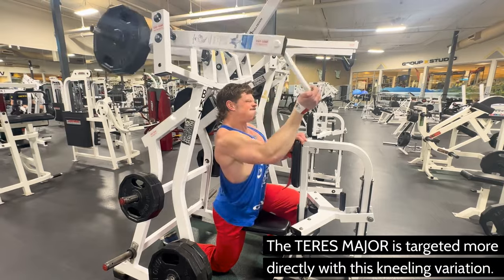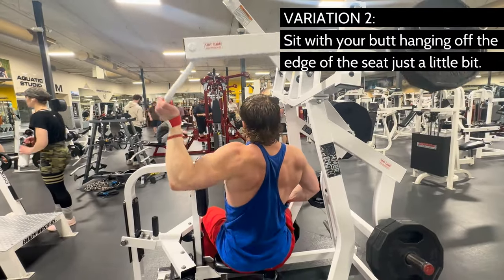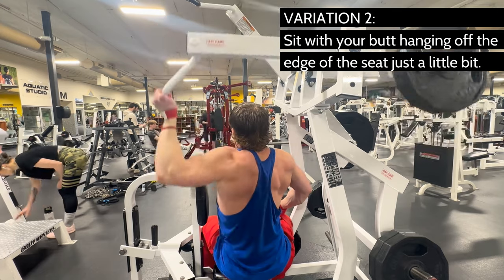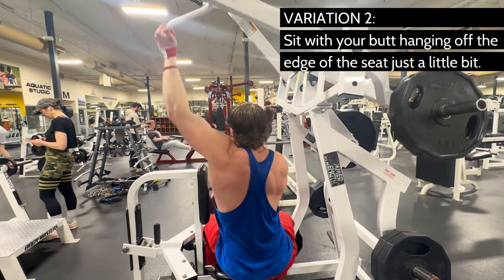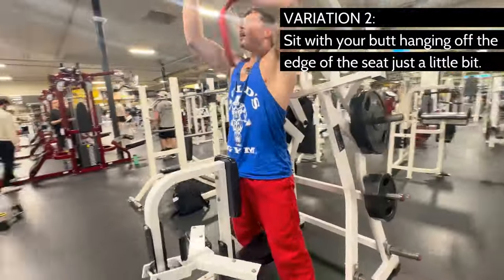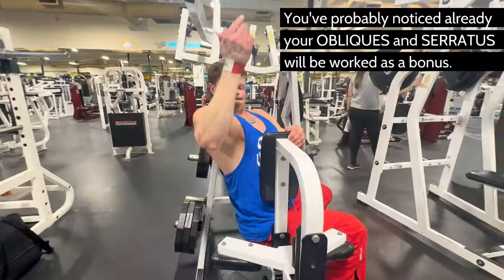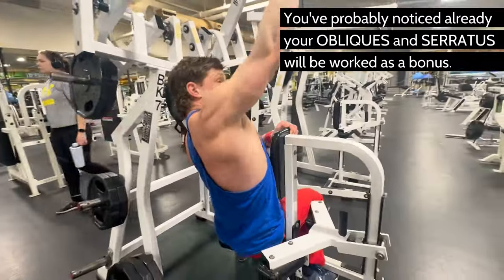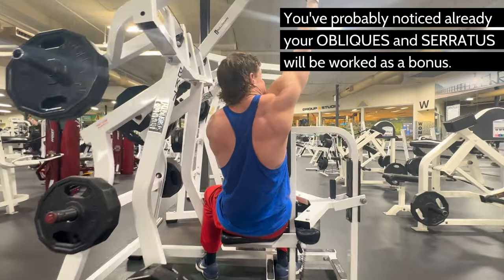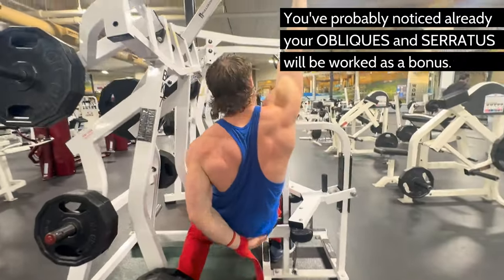Variation two is facing to the side. This feels like a behind-the-neck lat pulldown. It shifts the emphasis more to your lats, and this is also a very fun variation. Sometimes I do it this way just because I like to — do exercises that you enjoy. Your butt should sit back far enough so that it just hangs off the side of the seat, which gives you extra mobility to pull down better. You're going to crunch down into the weight — this is really important. Use a little bit of your body weight; that's okay. Your serratus, abs, and obliques are going to assist a little bit as well. You want to lean down into the direction of the weight. Sometimes I like to touch my working lat with my non-working fingers to make sure that I'm feeling the muscles being worked.